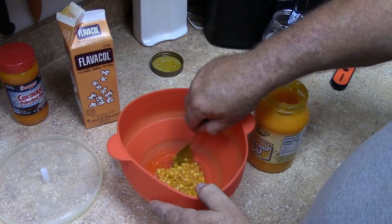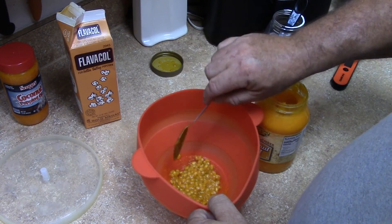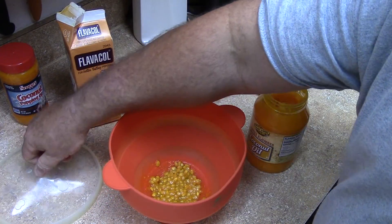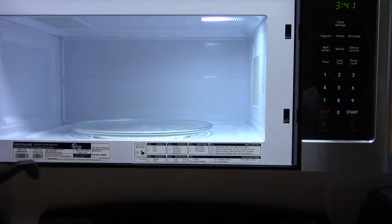I like it extra crispy so I'll leave them in there a little longer. You just sit and listen - no timer needed, I'll put five minutes on the microwave and just listen to it. You can hear when it's done popping and then you just pull the lid on it. Five minutes on high in the microwave.